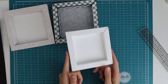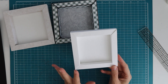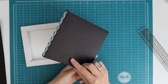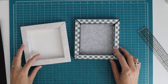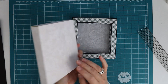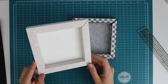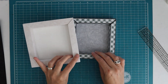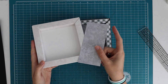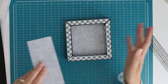For the eight and a half by eleven version you can print directly on the paper. For the 12 by 12, I've used a black base and then decorated it, because I can't print well on 12 by 12 with my printer. The print quality comes out very different - that's why I do the 12 by 12 with a black base and decorate it.